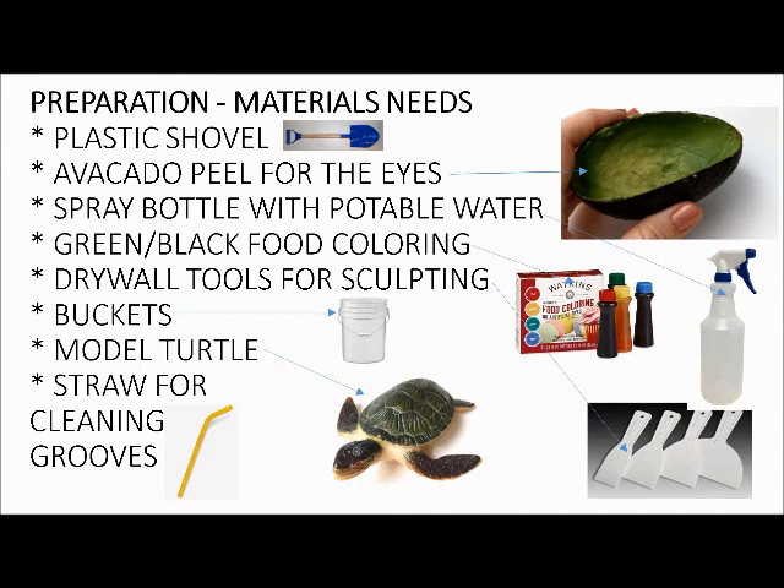Bring a plastic shovel — something you can scoop with. Don't just use your hands; it'll save a lot of time. A cheap toy or dollar store shovel works fine. Also get an avocado or something to distinguish the eyes. The eyes are the central focus of any animal, so I don't want to use sand. Get something like charcoal or rocks — especially something that fits the elongated shape of a turtle's eyes.